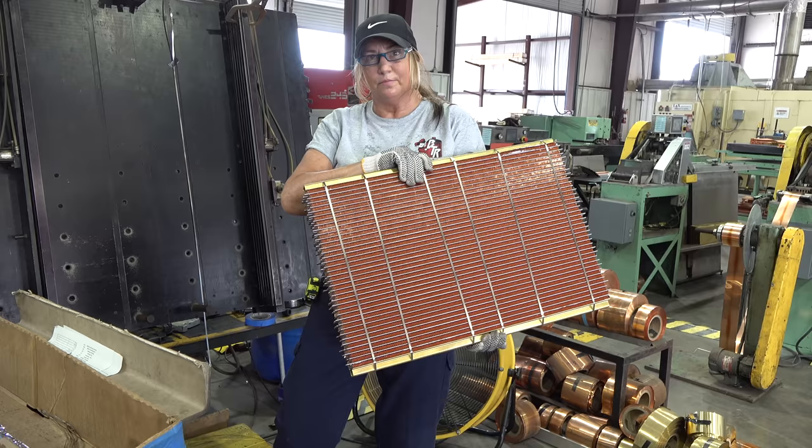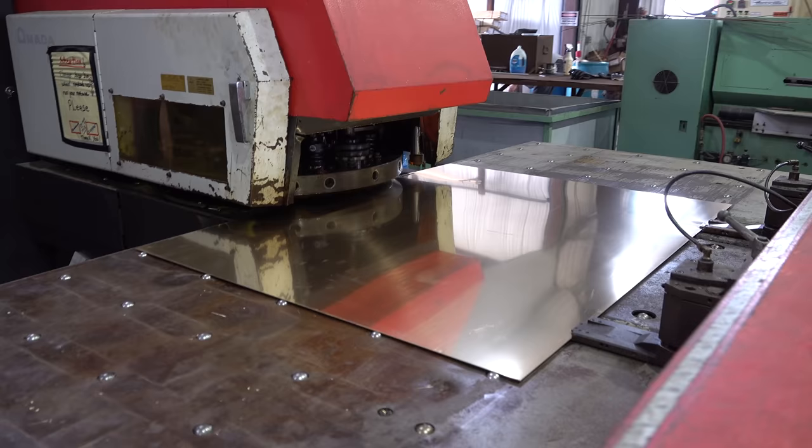We punch our headers out on a turret press — that gives us our tube slots and tube spacing.